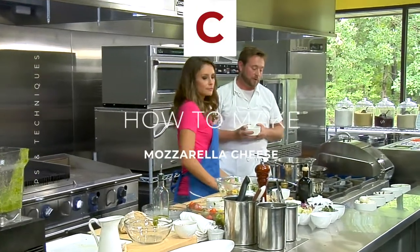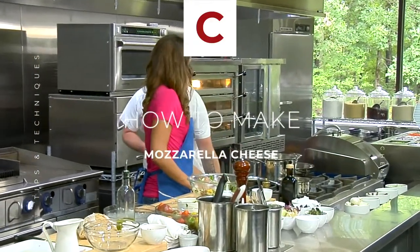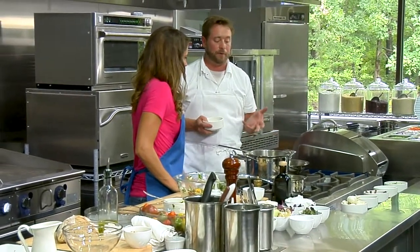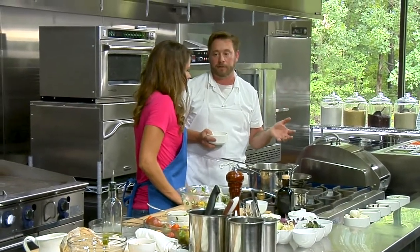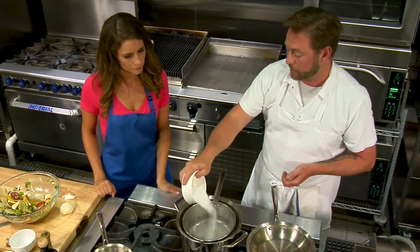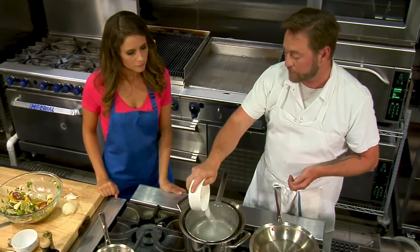We have the mozzarella curd to start, and this is our water bath. Your ideal temperature is probably 190 to 200. Usually I'll bring it to a boil and then turn it down until it just stops simmering — that's the perfect temperature.